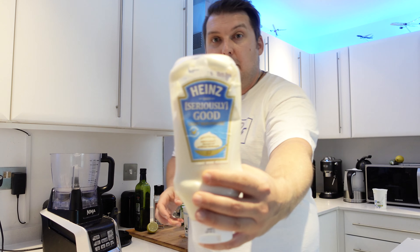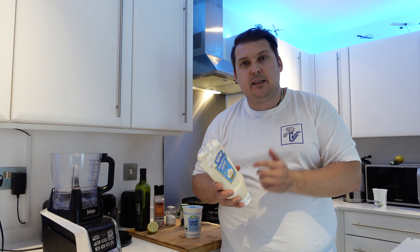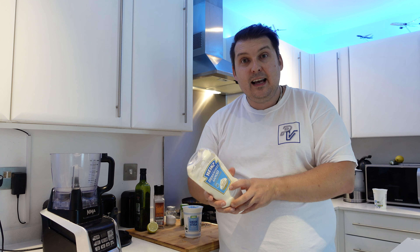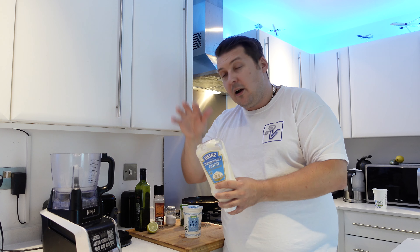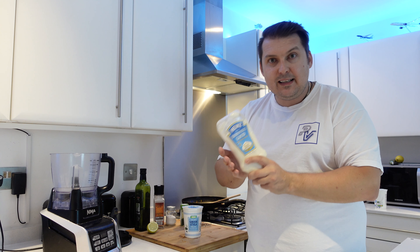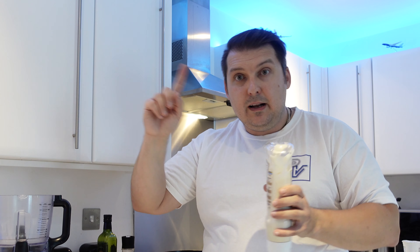We're then going to use some seriously good light mayo. I've been scouring the shops for the best low calorie mayo and this light mayonnaise is the best for me — 267 calories per 100 grams, compared to over 600 for normal mayo. Calories are really going to be low in this sauce, and it will go tremendously well with the chili sauce from the previous video — I'll put a link up so you can check out the world's best chili sauce.